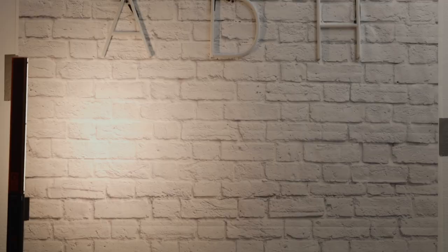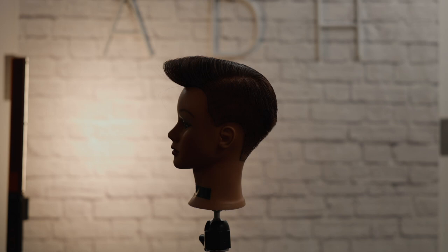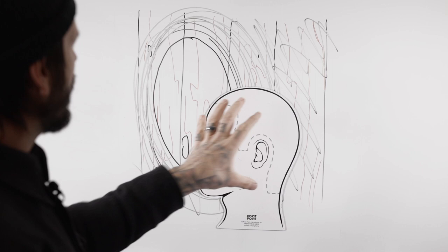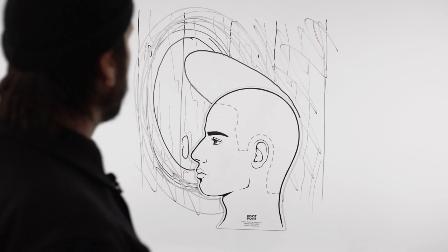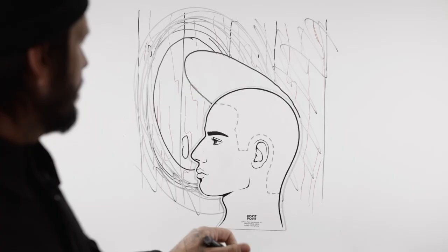Once we have that, we're going to take our model and place them a few feet in front of that light. The goal is you want them far enough away that the light — or light bouncing off the backdrop — will not hit them at all. You want this light to be completely independent from the model. Then position them so that an interesting part of the haircut's silhouette — just the external edges of the haircut — is hitting right in the center of that bright area. So if a model has a big pompadour, we want that interesting silhouette right in the center of the bright spot, with the rest of the haircut surrounded by darkness.